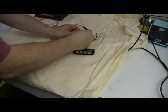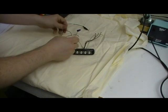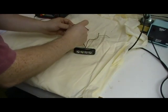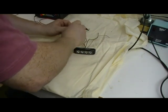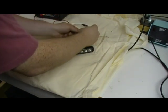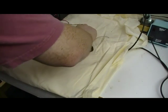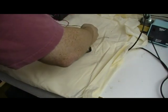First thing we're going to do is connect the white wires together. Next, connect the red wires together and connect those red wires to your power supply. Then finally, connect your black wires together and connect those to your power supply.